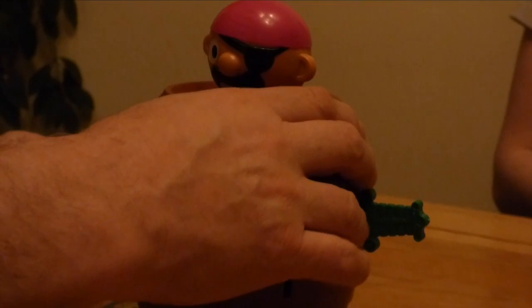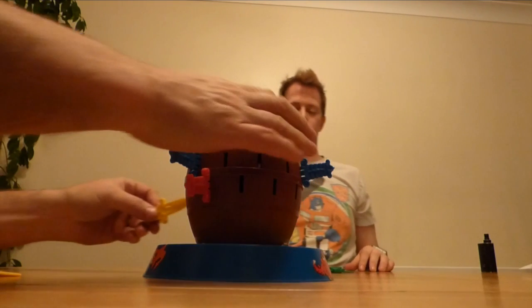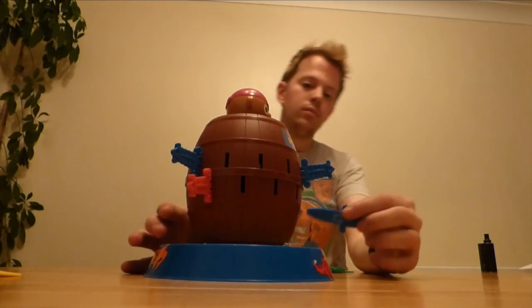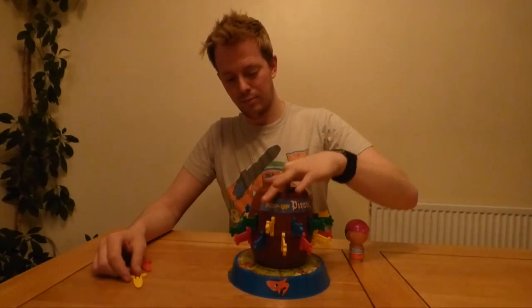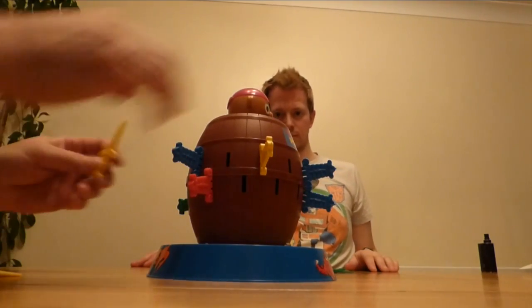With the selected slot being triggered to set the pirate off popping, you'd think you'd feel some slight resistance putting the sword in. Not at all — until you click the sword fully in, you have absolutely no idea whether you're safe or doomed. I'd love to see how this game works, but I'm conscious that undoing the screws would cause springs to uncoil and it'd never work again. That's another impressive thing about this game: no batteries. It's all done with springs and cogs. Clever stuff. It genuinely impresses me how inventive toys of the 80s and 90s were.